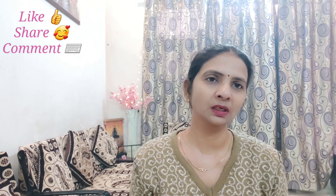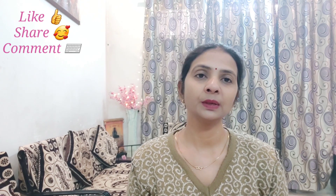If you like this video, please share it with your family and friends. Please tell me how you liked this video. Thank you for watching.